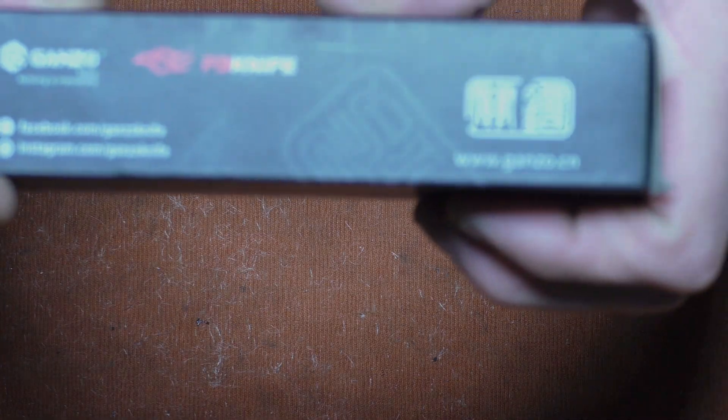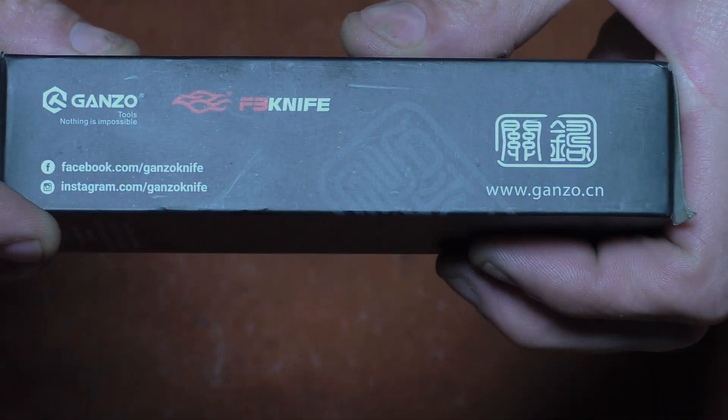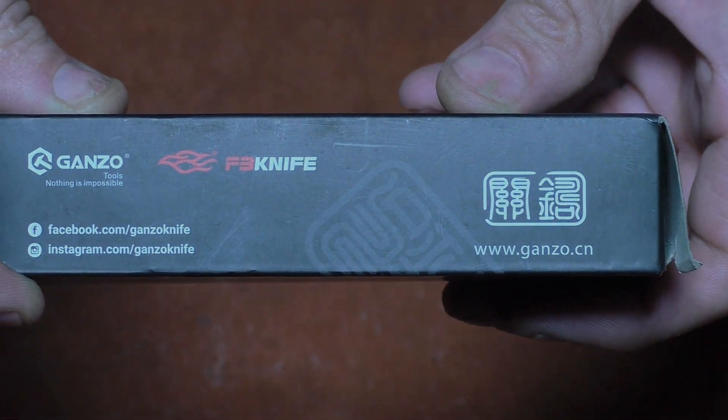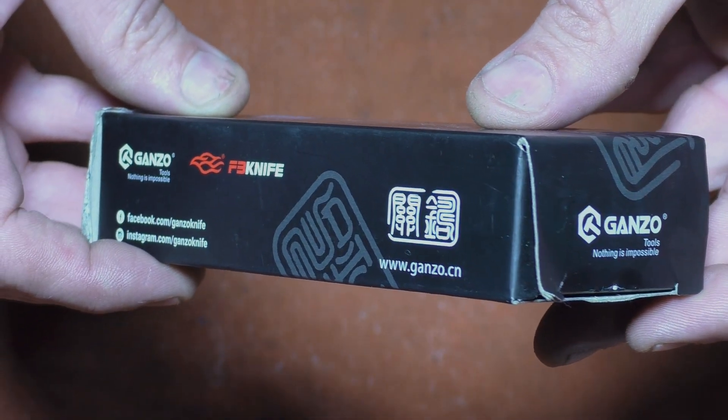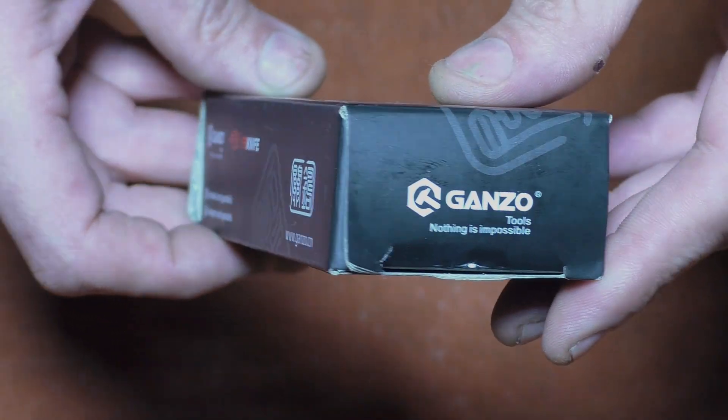On this side of the box we have Facebook, Instagram, and a website, which is really impressive. A lot of the knives you see on Amazon are pretty cheap, and this one definitely appears to be an homage to another knife — we'll see that once I open the box.